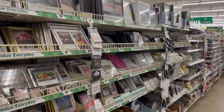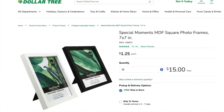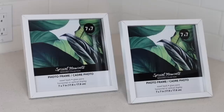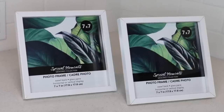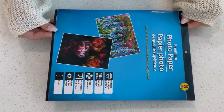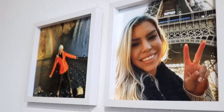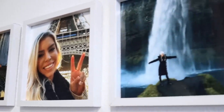Picture frames at Dollar Tree can be hit or miss, but there are some brand new ones I'm loving — these 7x7 square photo frames in both black and white. These make the best dupe for those expensive photo tiles advertised all over social media. Pick up some photo paper — Dollar Tree does sell this — print off your images, put them in the frames, hang them up, and you get the same designer look at a fraction of the price.